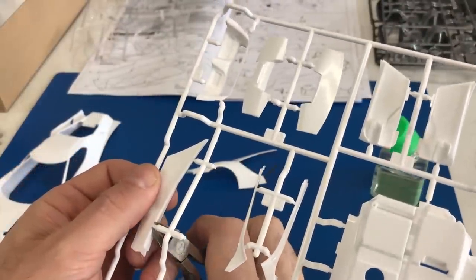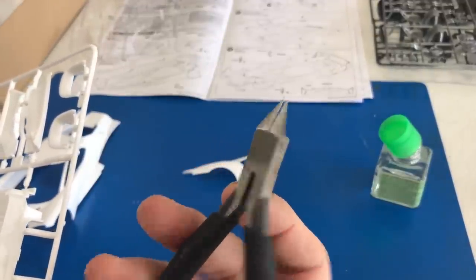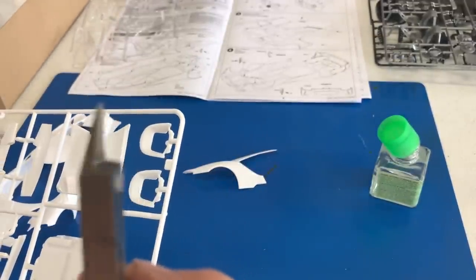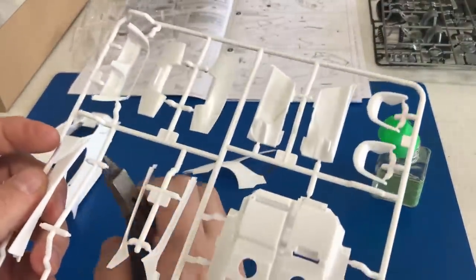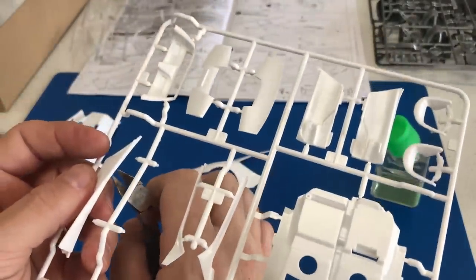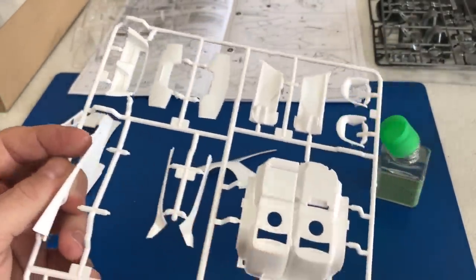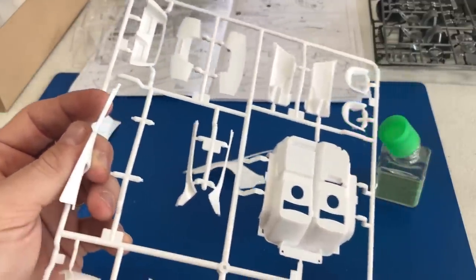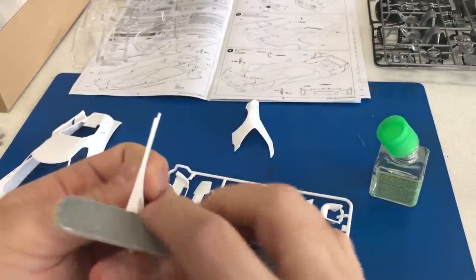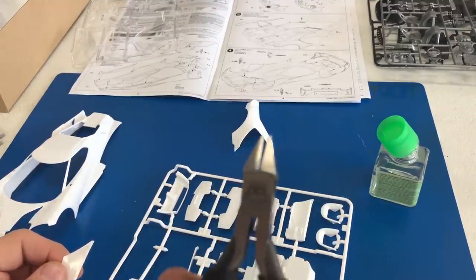While cutting some of these parts off, I want to quickly talk about these new Tamiya ultra-fine cutters. The blades are so small they're great for getting into tight areas, and they cut the end of the sprue off almost to the point where you don't have to do any sanding. They leave just the smallest bit of plastic behind, which you can take down with a smooth file or sanding stick. Would highly recommend these new sprue cutters.